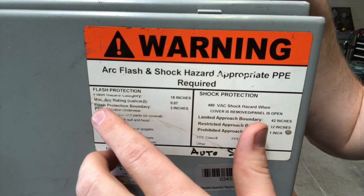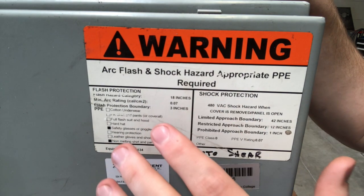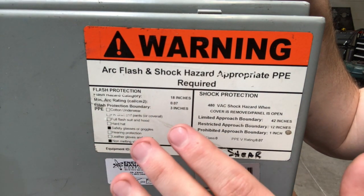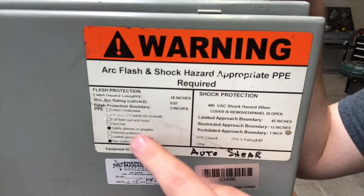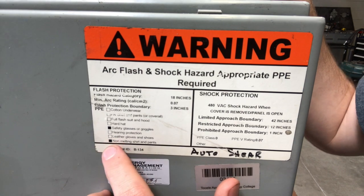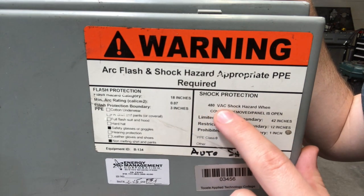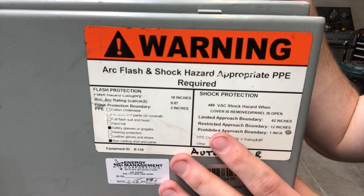Next we're going to talk about the flash protection boundary. This boundary is kind of when you need to start making sure you're wearing your PPE. You want to make sure that if you're within three inches of this thing, you're wearing all the appropriate PPE. What's required on this one is safety glasses and goggles and a non-melting shirt — typically a 100% cotton shirt or maybe Nomex, usually long-sleeved. The shock protection is going to be 480 volts of shock hazard when the cover is removed or panel is open.